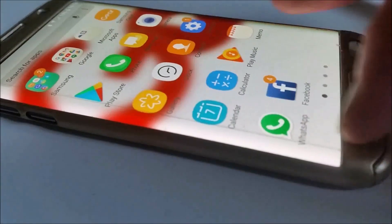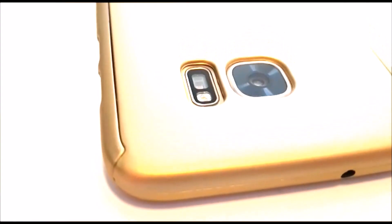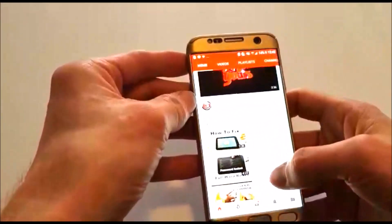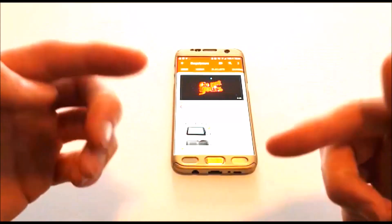If it wasn't for the screen protector issues and the headphone socket problem — and let's say the screen protector supplied was a hard full edge version — I would honestly say this would be a perfect 360 degree phone case. As it is, I've had to knock it down 4 points, so 6 out of 10 is the only rating I'd give this phone case.